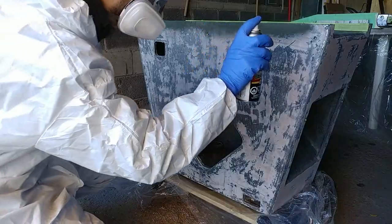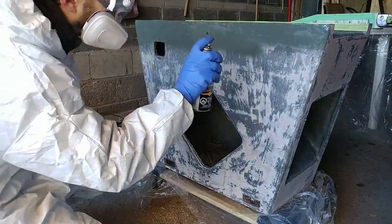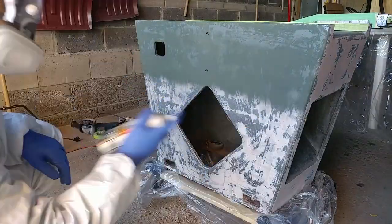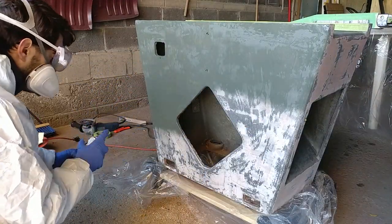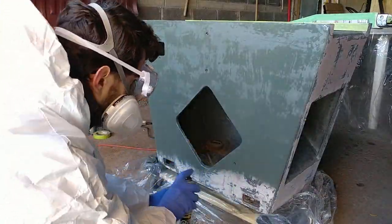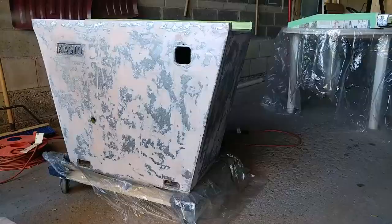Now I could start to prime. I'm using a self-etched primer to start. I've seen mixed reviews about using a self-etched primer over Bondo — that it's more ideal to Bondo over self-etched primer — but there was existing filler remaining so I just went with what seemed consistent.